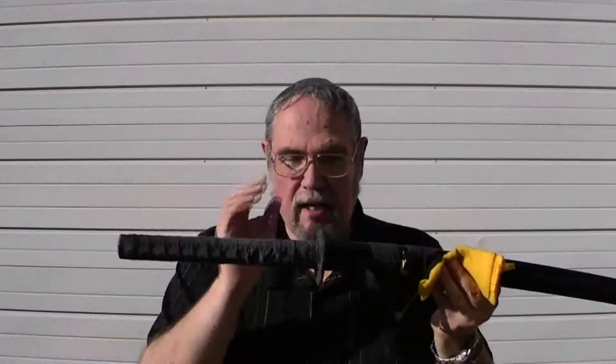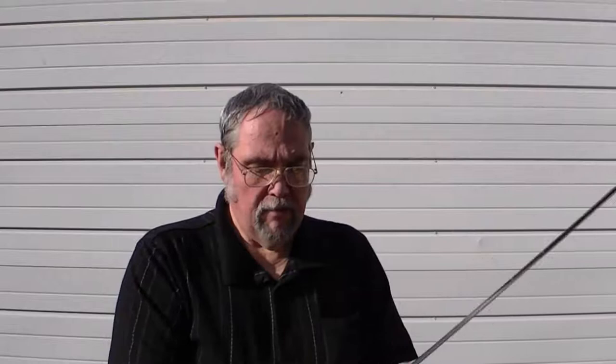This is a katana I got from Sword and Armory — the dragon katana. The way that you clean it is simply draw the sword out and set the saya down. Take your Fluid Film-soaked rag, grab the back of the blade, wrap the material around the body of the blade, and go up.